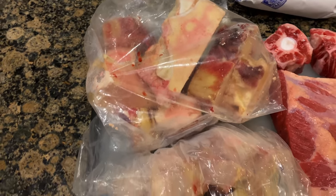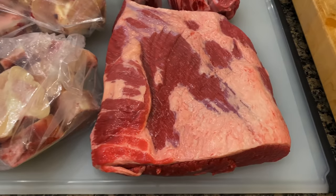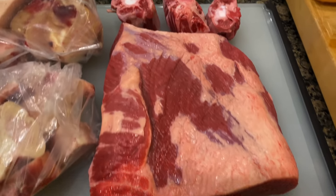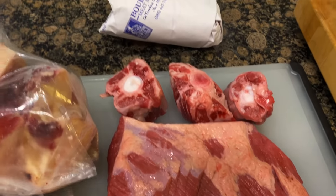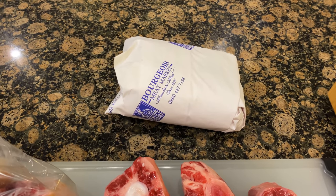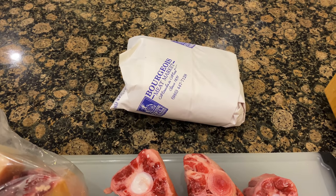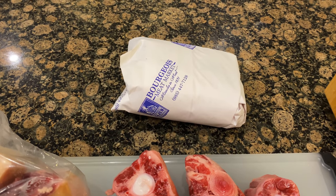First up, what we have here is roughly eight pounds of beef bones, a five to six pound slab of brisket, three oxtails, and roughly one to two pounds of eye of round roast in that package there. I'm going to move that one to the fridge, later maybe the freezer for about 40 minutes to an hour, so that way I can get it thinly sliced.